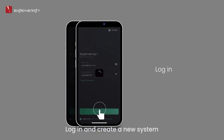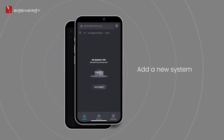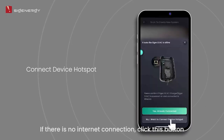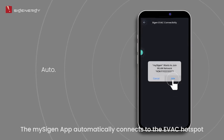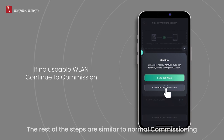Log in and create a new system. If there is no internet connection, click this button. The app automatically connects to the EVAC hotspot. The rest of the steps are similar to normal commissioning.